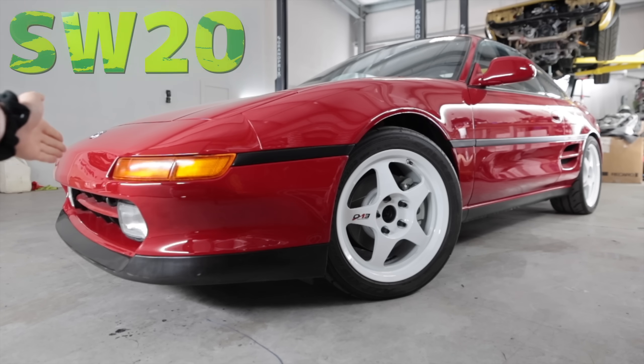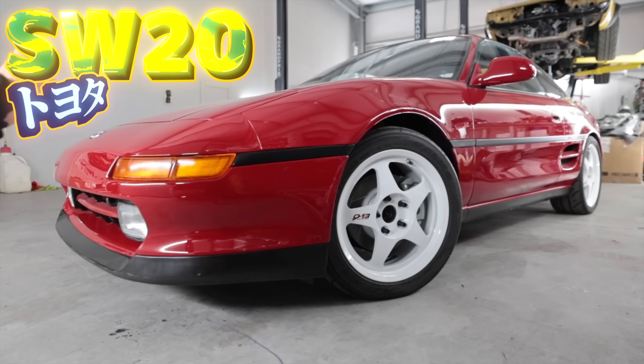Hi, people out there in the world watching videos on the internet that have to do with cars. Welcome to this — my 1991 Toyota MR2 Turbo, aka Mr. Dose.